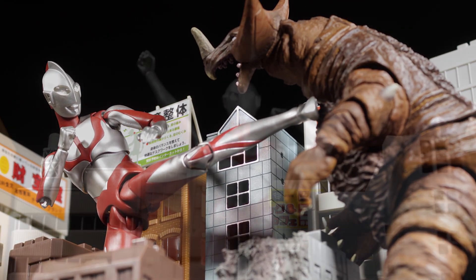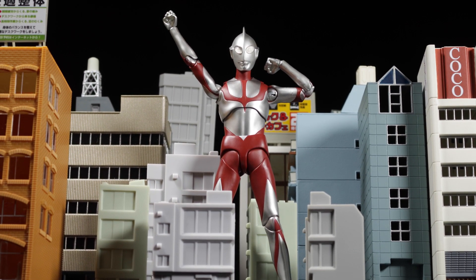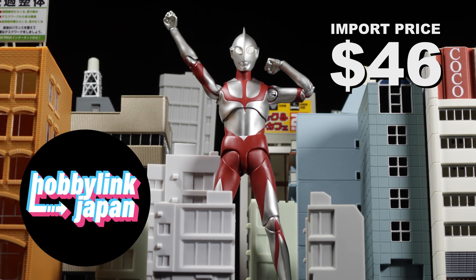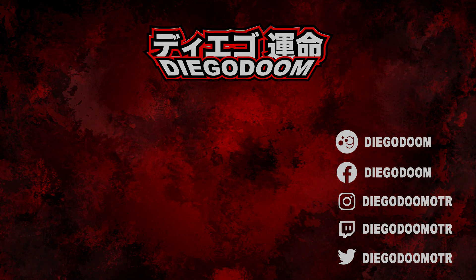How much does this standard Tamashii release cost? I imported my SH Figuarts Shin Ultraman figure for $46 over at HobbyLinkJapan.com, which is totally worth it. Click the link in the description to pick up your Shin Ultraman figure from Hobby Link Japan today. To see more SH Figuarts Ultraman reviews or another absolutely fantastic review, click the links on screen right now. If you enjoyed this video, give it a like and subscribe to my channel for more absolutely fantastic figure reviews.